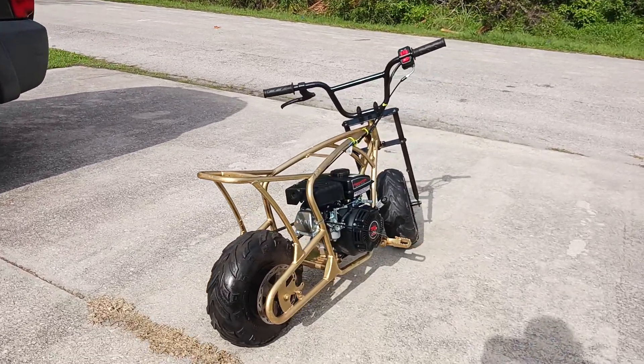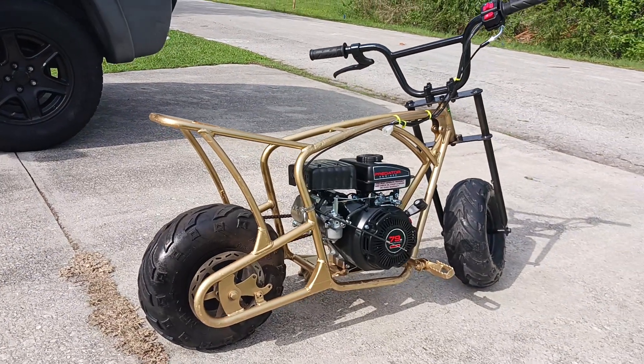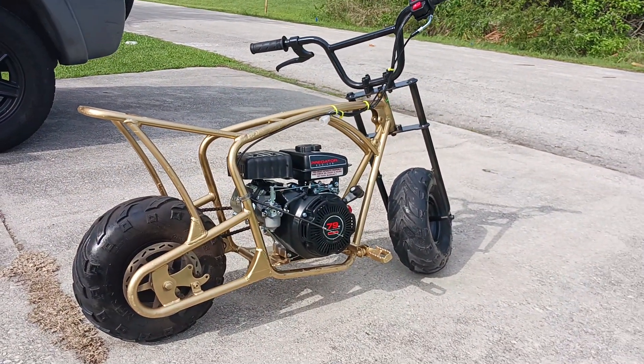Hey you guys, welcome back. Guess what? The golden nugget is done. Yes, the engine is in.